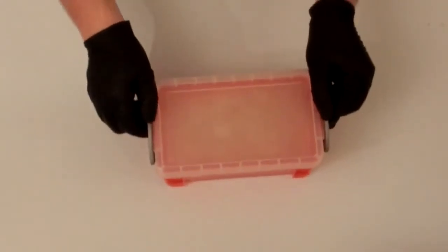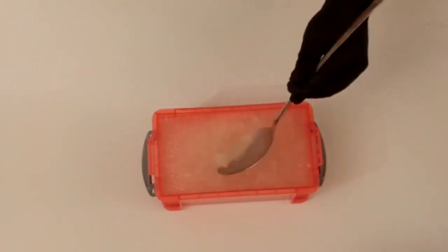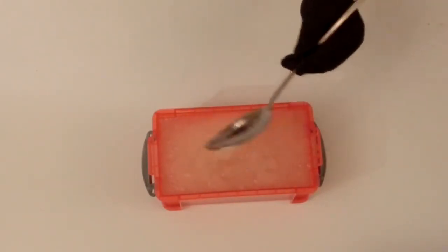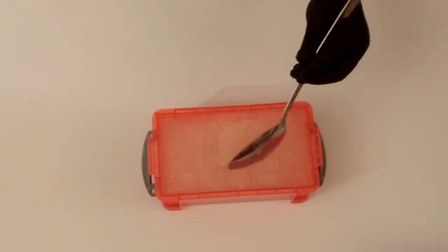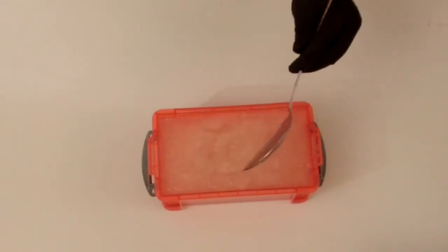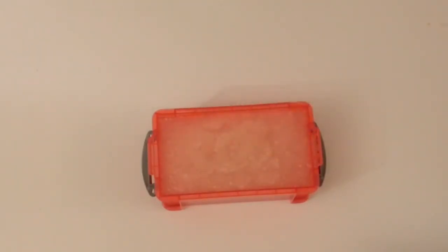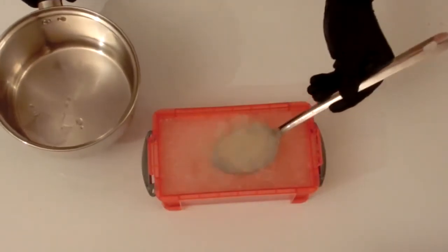Once the blooming has completed, you can remove it from the fridge and it's now ready for melting. You should find that properly bloomed gel is a consistency of wallpaper paste. I'm now going to transfer the bloomed gel into a pan to be heated.